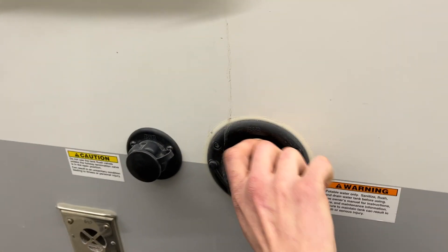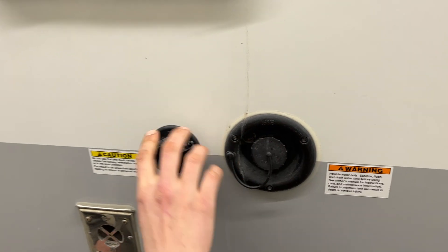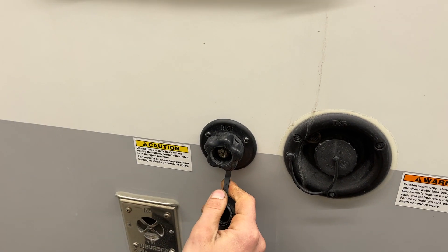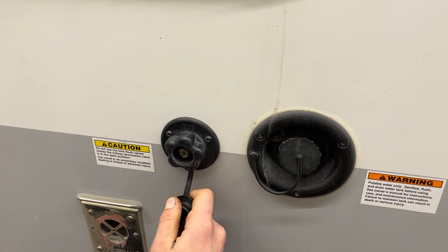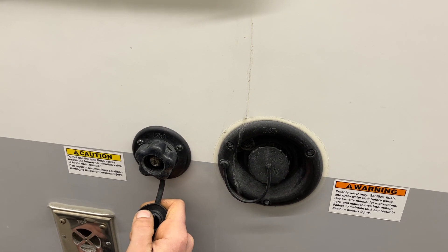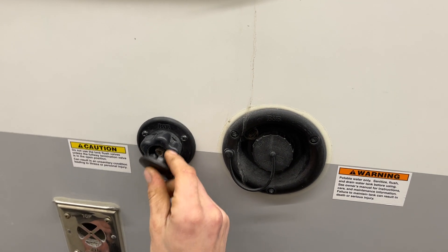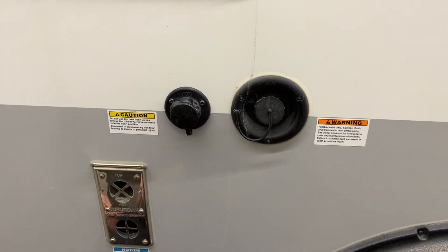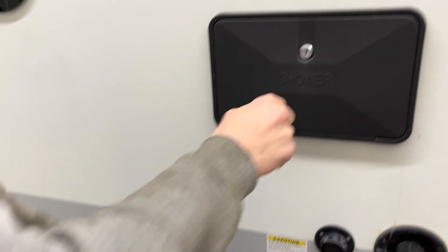Fresh water inlet is just right here, so your water hose will plug into there, turn on the water, and it fills up the fresh water tank. Right beside it is a black tank flush valve — you may notice over time after dumping your black tank that your monitor panel is still reading a third or two thirds. Typically it's just some debris hanging between your probes, so you take your water hose, plug it in there, turn on the water, and that'll just flush out that tank for you.